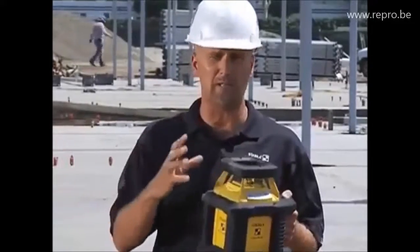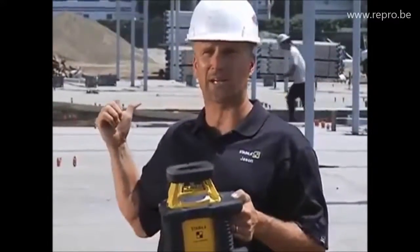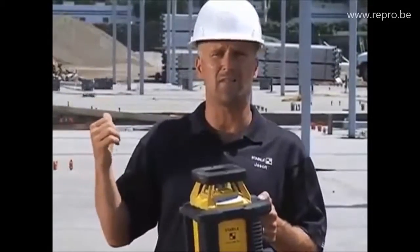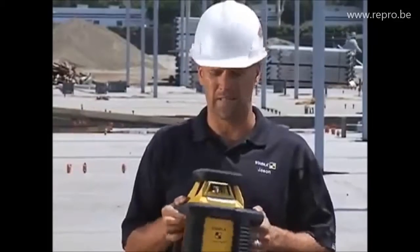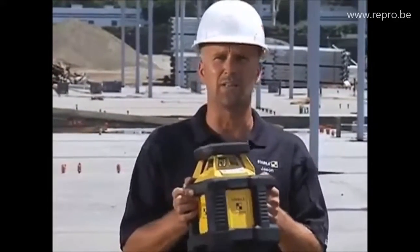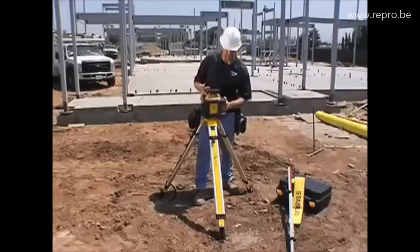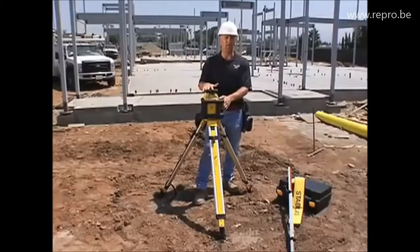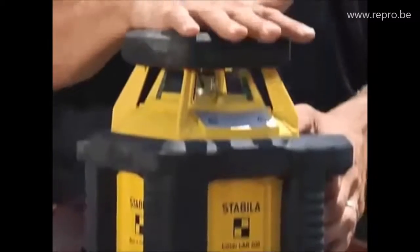This rotating laser is meant to be outside all the time in this kind of environment. It works over a 1,200-foot range with the D-TEC receiver that comes with it. It's designed for the concrete contractor that poured that slab and for the excavator that dug the hole the slab went into. It's horizontal only, and it's designed to be outside.